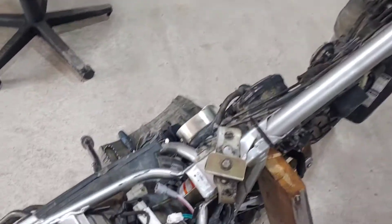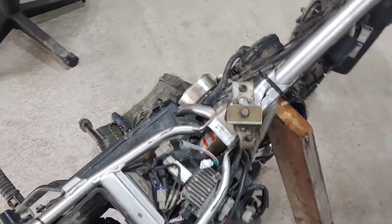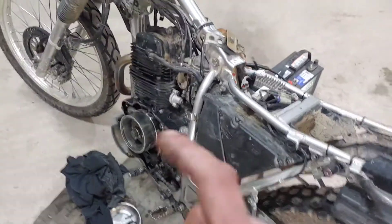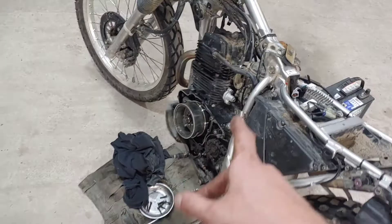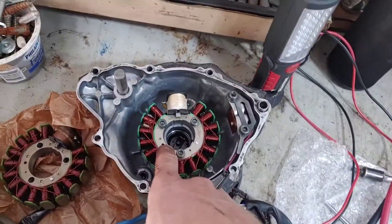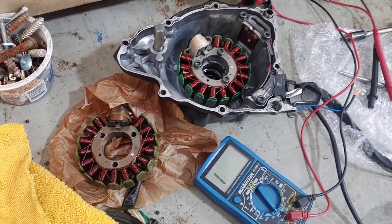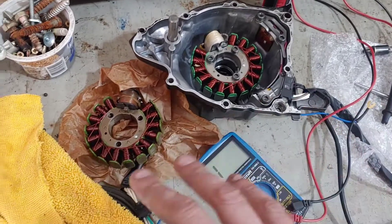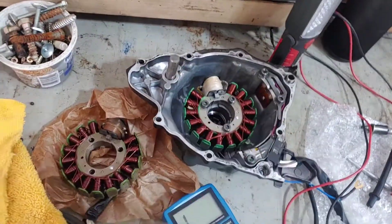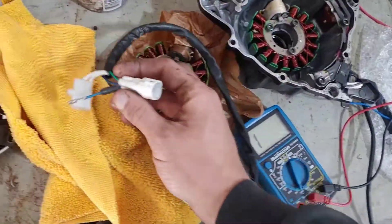After pulling off the seat, the connections for the stator are right underneath the seat here, so we unplug that. The stator is off this bike because that is actually the problem. I have just installed a new stator — here is the old stator — and I'm going to show you how you can test it to be sure that your stator is the issue.